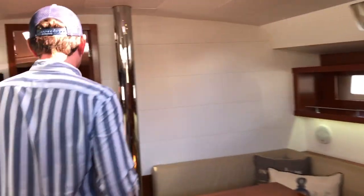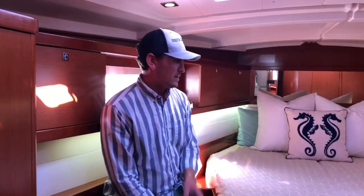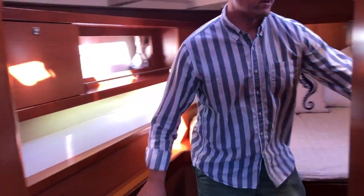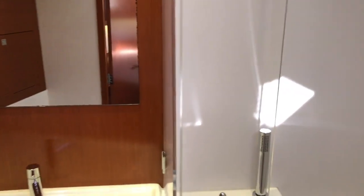Let's move forward a little bit further and come into the master stateroom. There's a centerline berth here, lots of storage, and your own private head. This is a very spacious master cabin. Just like the aft head, you also have a separate shower and an electric Jabsco head, as well as a few outlets.